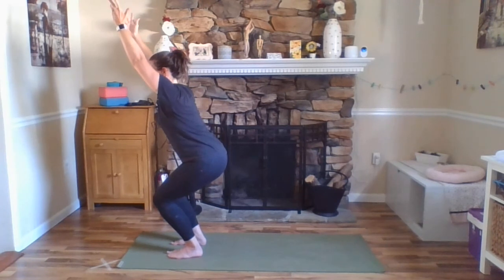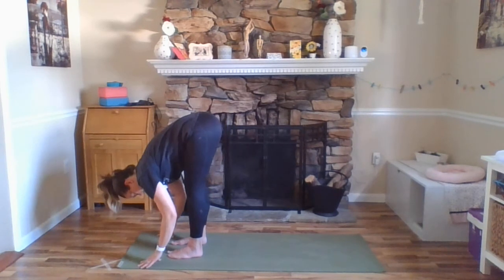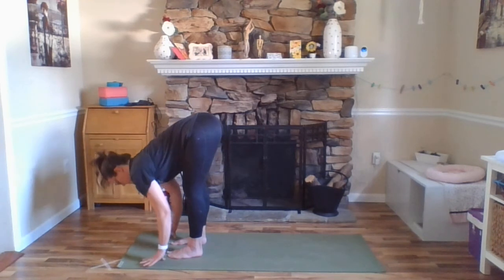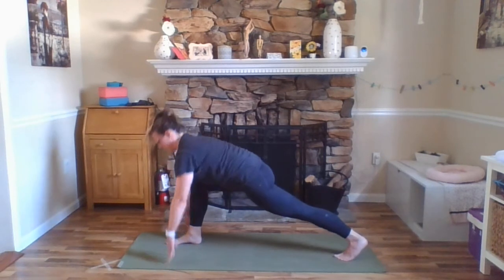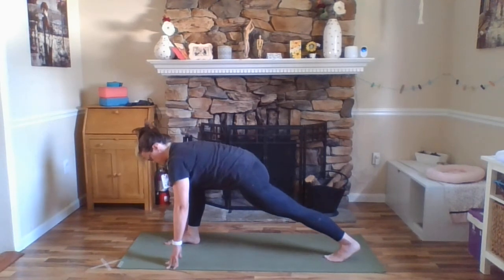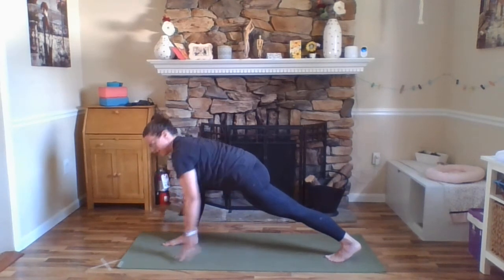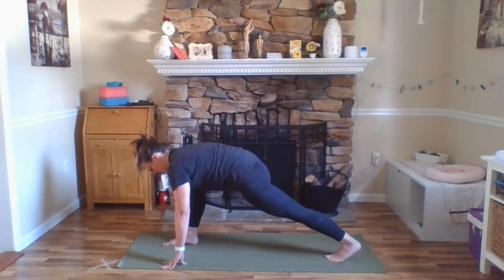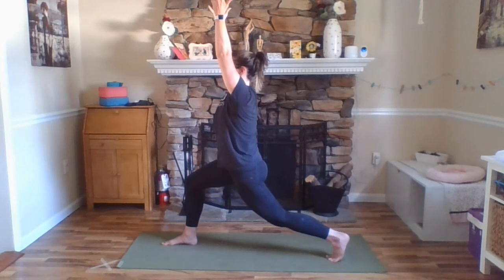One more breath. And exhale, forward fold. Inhale, Ardha Uttanasana. Exhale, fold. Stepping your left foot back to the back of your mat so you're in a low lunge. Feet are hips distance apart here — there's space between them so they're not one in front of the other. Outer hips hugging in, pressing down through the heel of that front foot. Inhale, arms forward and up — High Lunge, Anjaneyasana. Making sure your tailbone is lengthening down here, a little bend in that back knee.